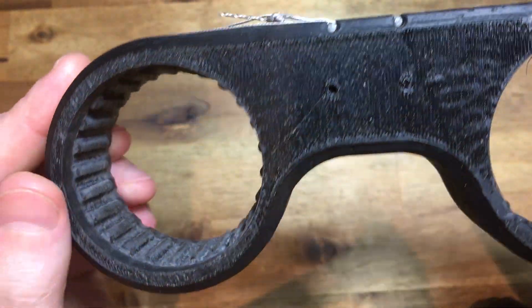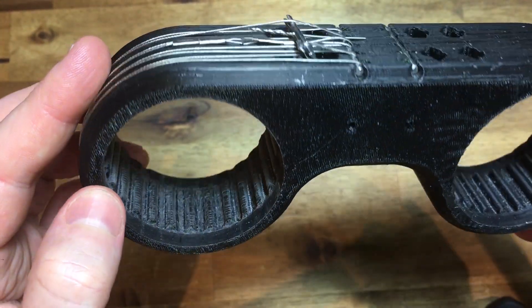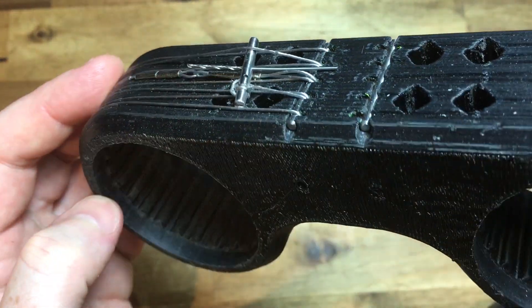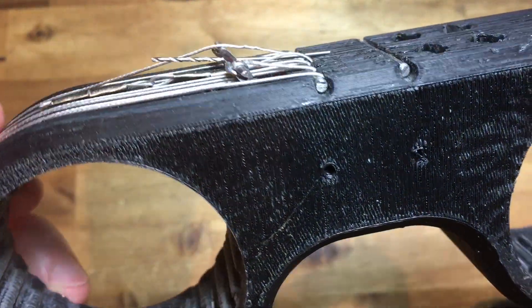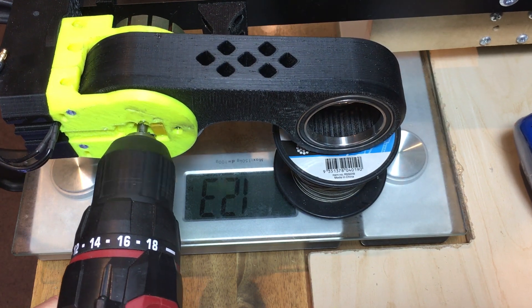For my quad to walk, I only need about 5kg of static load at the knee, which is 12cm from the hip. My first test was to try and break the 90% infill part. I put the part on my test jig and used the drill to turn the input shaft to the cycloidal wheel box.